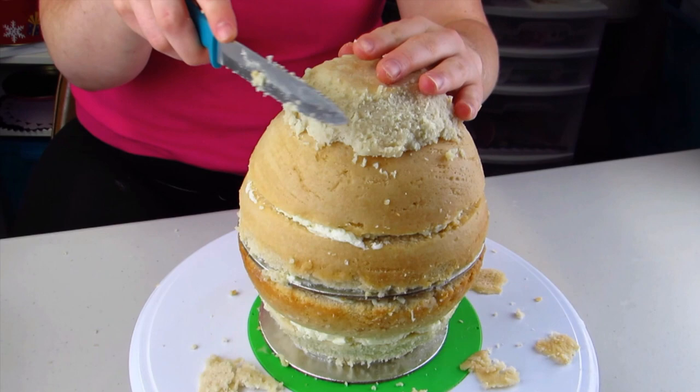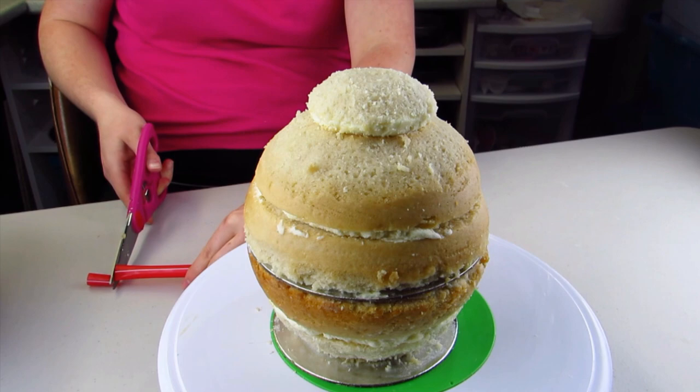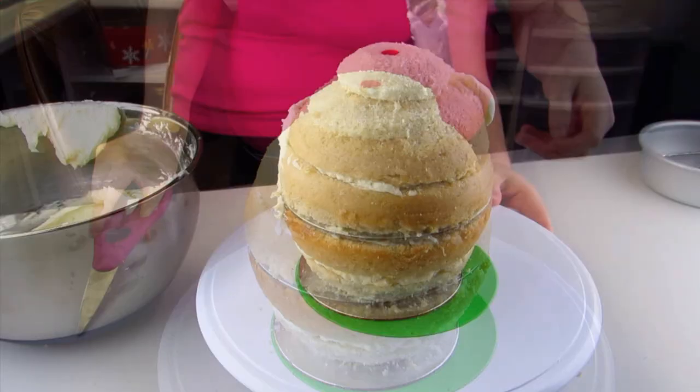I'm just going to start carving around the bottom of the cake and carving around the lid just to make it more of a teapot shape. If the lid is a little bit too big I'm just going to make that a little bit smaller. I'm going to cut one big straw to go down the entire cake and that's going to hold everything together.